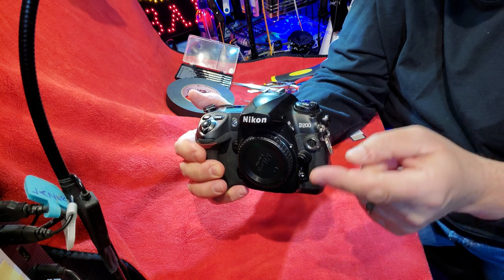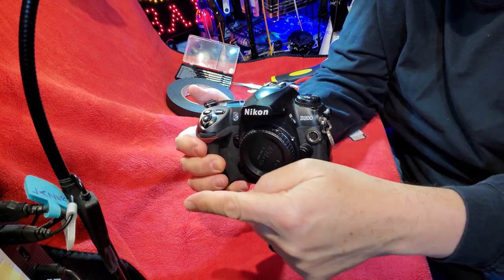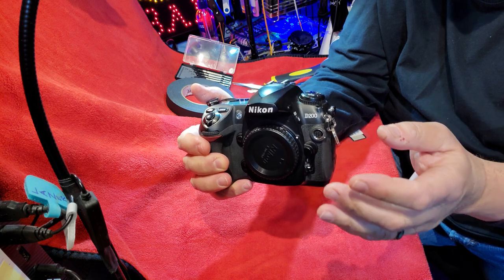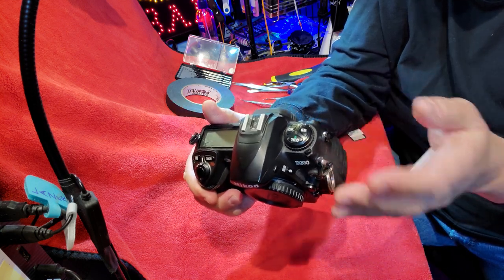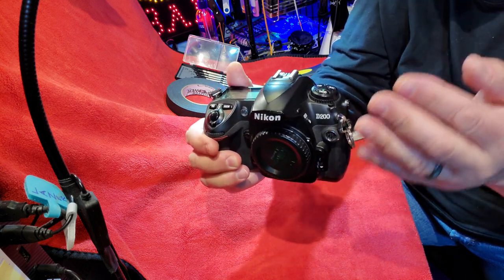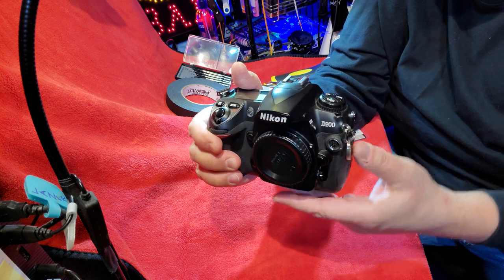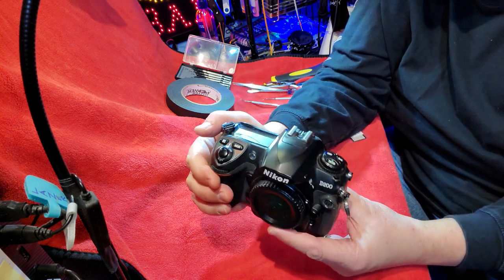Please give me a thumbs up. Please subscribe down below where there's a little red button. Email me at blackandwhitephoto at AOL.com — I'll answer any photography question. And like I always say, with my 50 years experience as a photojournalist and photographer here in New York City, it's my responsibility, my obligation and my joy to give you guys all the information I have about photography.